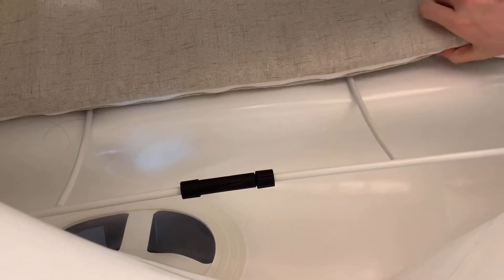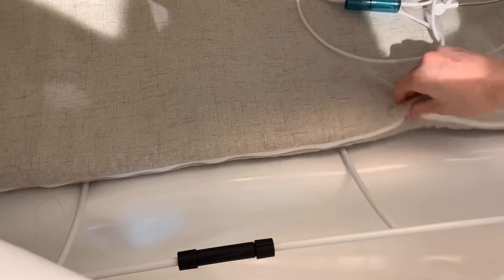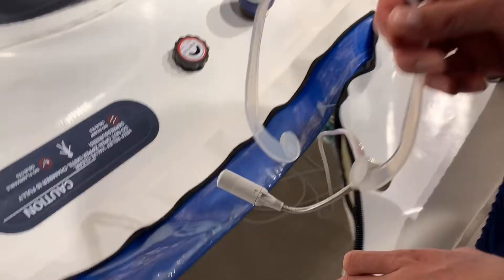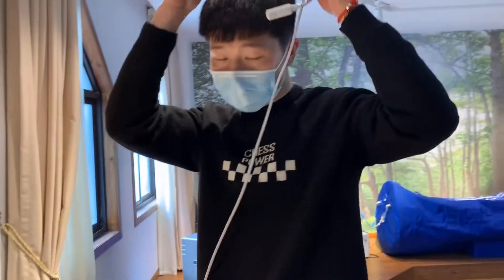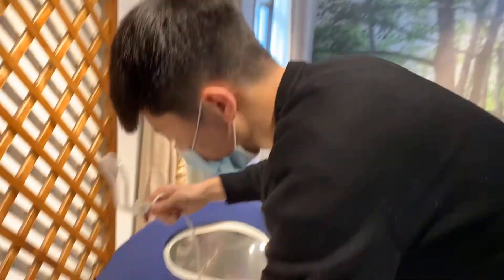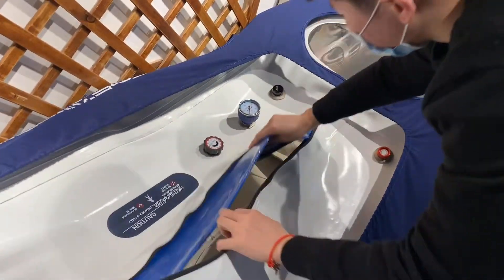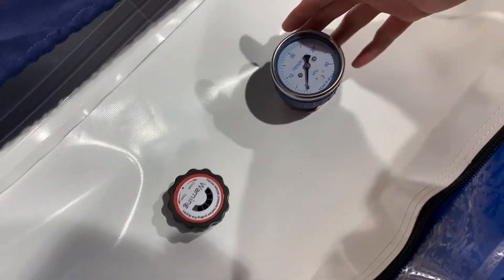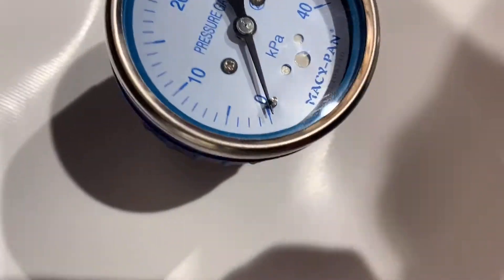And you can see it has a lot of frames with a memory foam mattress. So if you want to get more oxygen, you can wear the oxygen headset. And this is the pressure gauge. The pressure gauge is double-sided, making it convenient for you to see the pressure.